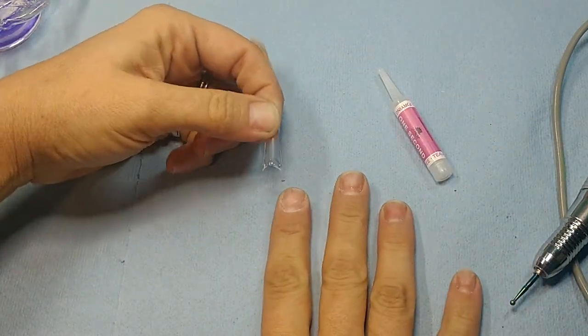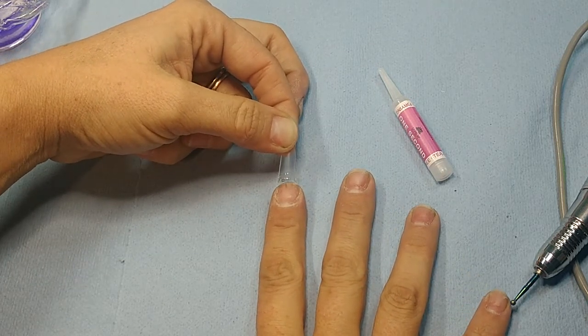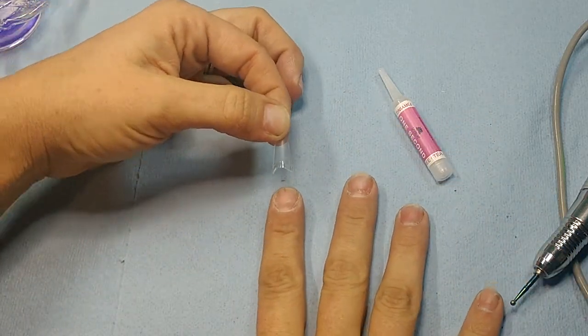Just enough glue to keep it on your nail — it doesn't need to be insane. I like to lay my hand flat to put this on so I can get a better view and make sure it's even, because if I try to look at it another way my fingernail is kind of crooked and it'll come out wrong.